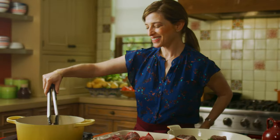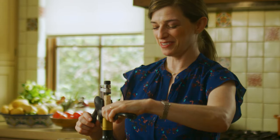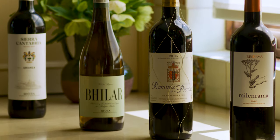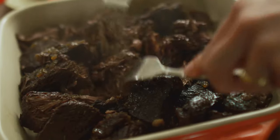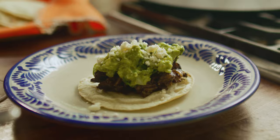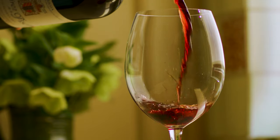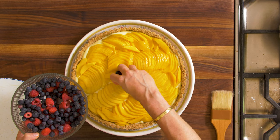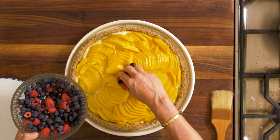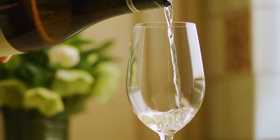¡Vámonos! I'm gonna make some braised short rib tacos over homemade corn tortillas with chunky guacamole, and I'm gonna pair that with a plush, traditional Rioja Gran Reserva. And then for dessert, I'm gonna make a mango pecan tart with fresh slices of mango sitting on vanilla pastry cream with a crunchy crust made with pecans, paired with a zesty Rioja Blanco.